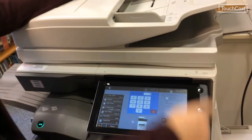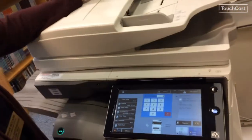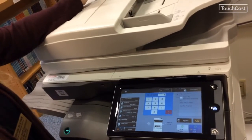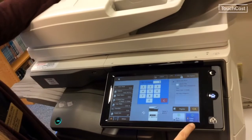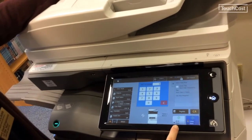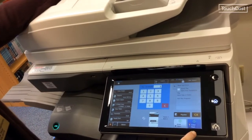If you mess up you can hit the C button. If you mess all of this up you can hit CA, which is going to clear all the settings and go back to default. Once you have it set, you can tell it to start your copy. BW is going to be your black and white; color is going to be your color copy.